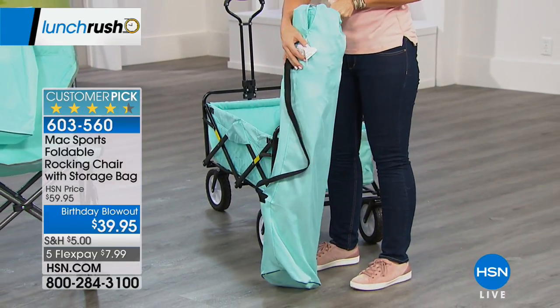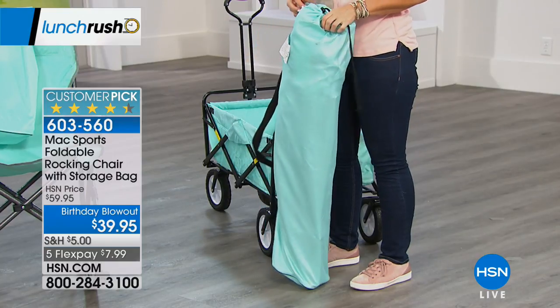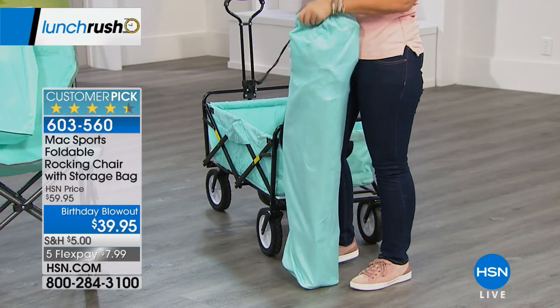Watch how easy it is. The carrying case is oversized — I love that — so when you put it back in, it's so simple. You just take it apart.